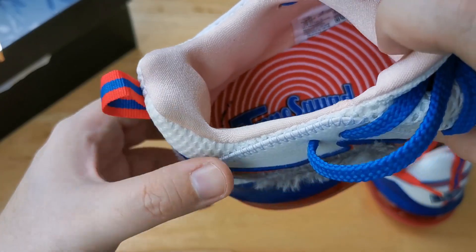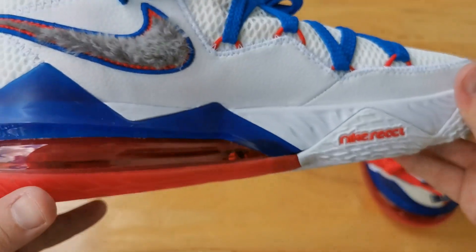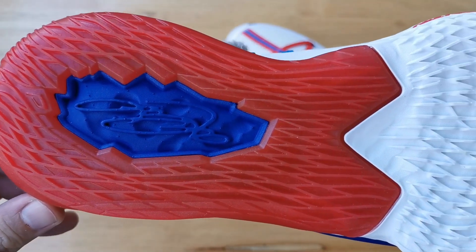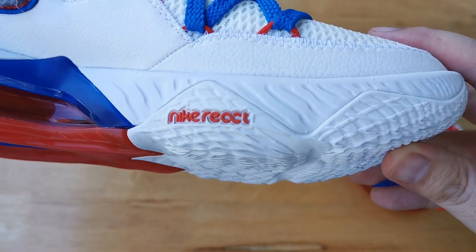Right out of the box we have mismatched lacing — blue on the left pair and red on the right pair — but if that's not your cup of tea, we do have extra laces which are blue and red. For the outsole, we have a different traction setup compared to the LeBron highs, and we have two kinds of rubber used: translucent rubber on the heel and solid rubber towards the toe area.